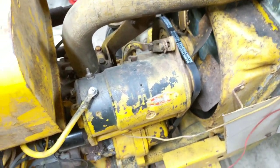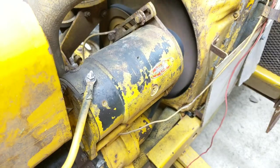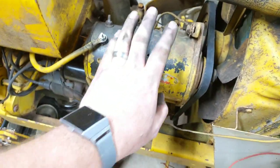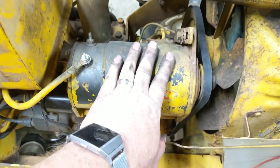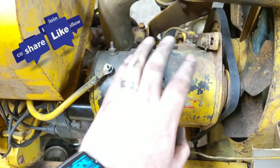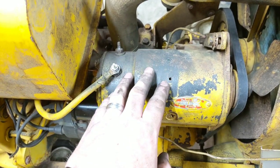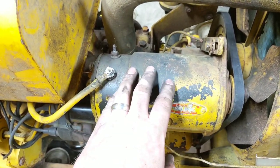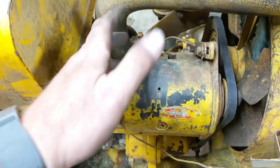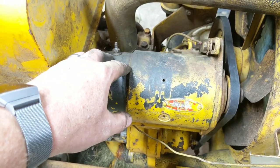Let's bump the key and see if we did our job correctly — and we did. This starter-generator is fixed; we just had some faulty brushes. Don't be afraid to take it apart — if yours isn't working, it's already broken, so might as well try. Nine times out of ten the brushes go bad or wear down, and as you can see it's pretty simple to fix. If you like these types of videos, please like, subscribe, and take a look at some of my other stuff.